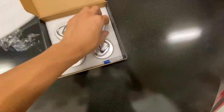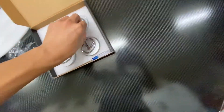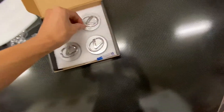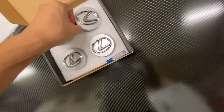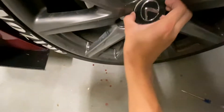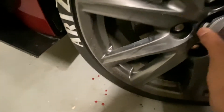I've always wanted these and now I have them. I think some other wheel companies do them too — maybe BMW has them that you can buy separately. But these are not from Lexus, these are aftermarket. Look — there it is.